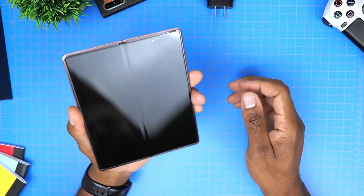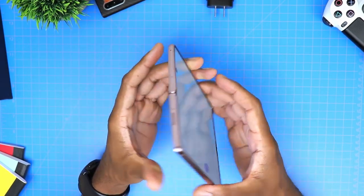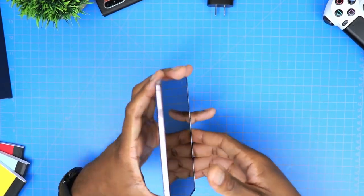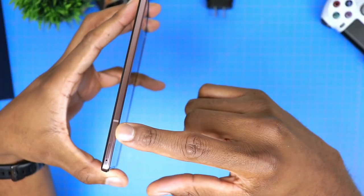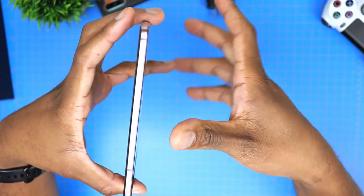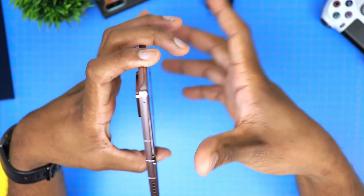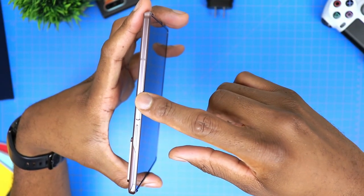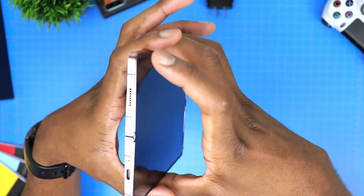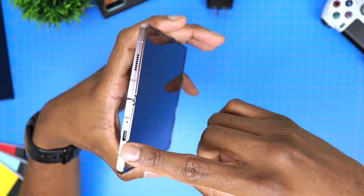Back to the phone now, and one thing I can tell you is that it looks way cooler in real life. Let's first take a look at some of the physical features we have on the phone. Starting on the left side here, keeping the phone open, we find the SIM card slot at the bottom. At the top of the phone, we will find the first speaker and the microphone. Following that to the right, there is a volume rocker, and below that there is a power button which also serves as the fingerprint sensor. Then at the bottom, we have the USB Type-C port, another mic, and lastly the second speaker.